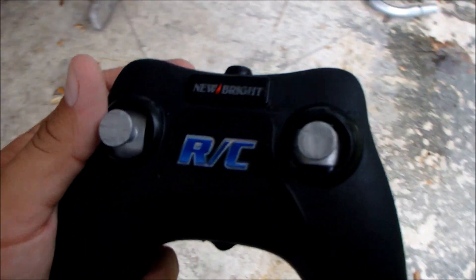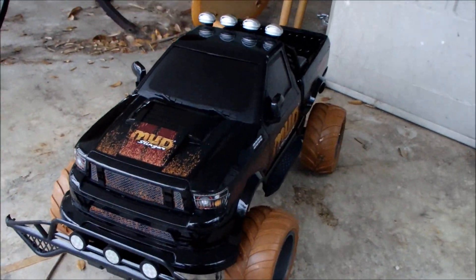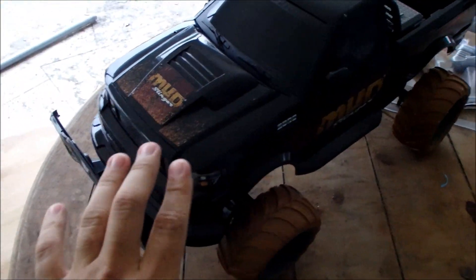Do not buy this RC. It's called the New Bright Mud Slinger. If you guys see it at Walmart or Toys R Us, this thing runs like crap. It drives like crap, as you guys are going to see in the footage. Do not — I repeat — do not waste $80 on this car. Do not buy it. Stay away.